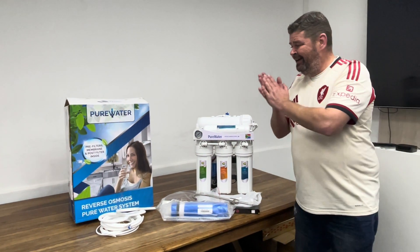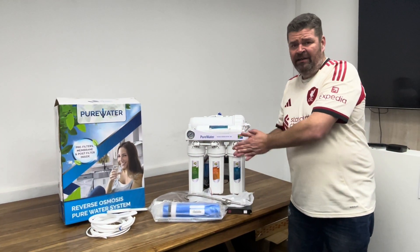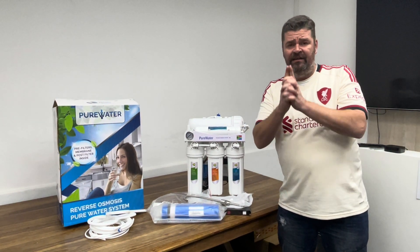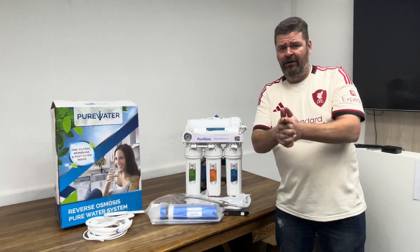So jump on top of this — there is not a lot of these, limited stock. Get ordering, find your sales representative at Puritech, or visit www.puritech.co.za today.